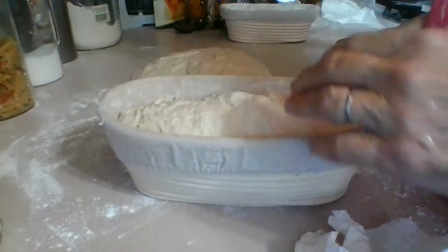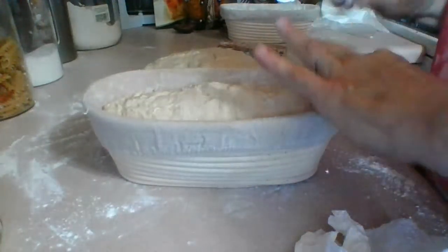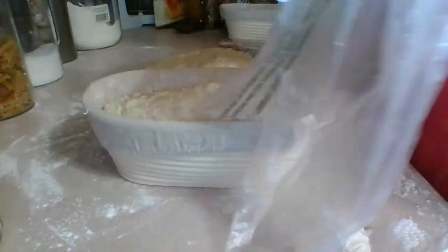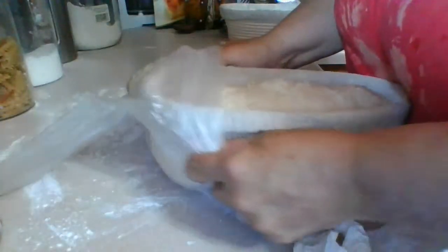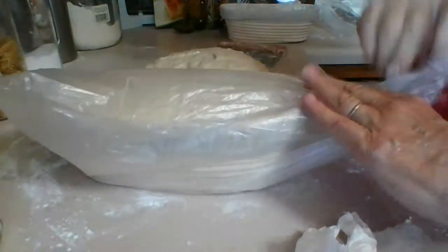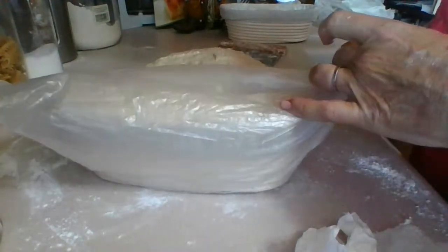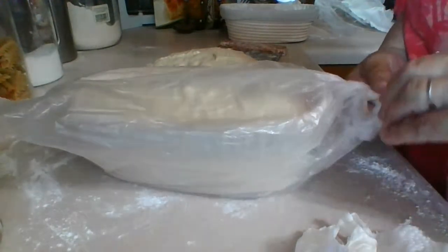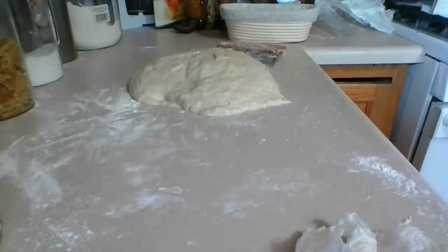Okay, that looks pretty good. So now at this point you can use shower caps or those bread covers like the plastic food covers. I'm going to tie this loosely — leave it loose on top. This one is going in the fridge to proof all night.